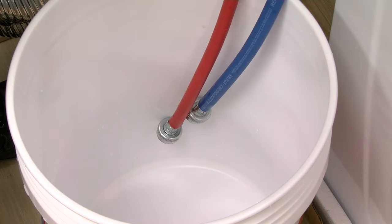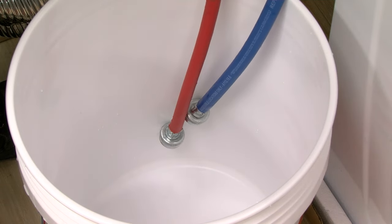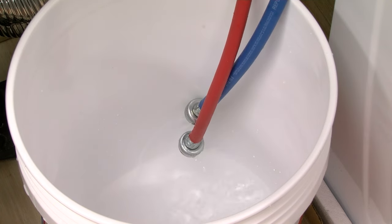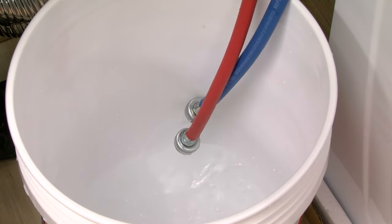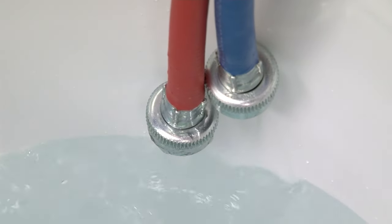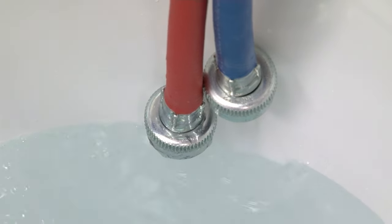The water supply hoses can get clogged by mineral buildup or other debris in the water. With the hoses uninstalled from the washer, run water through the hoses. If the water does not flow completely through the hose or the water stream seems restricted, it is recommended the hose be replaced.